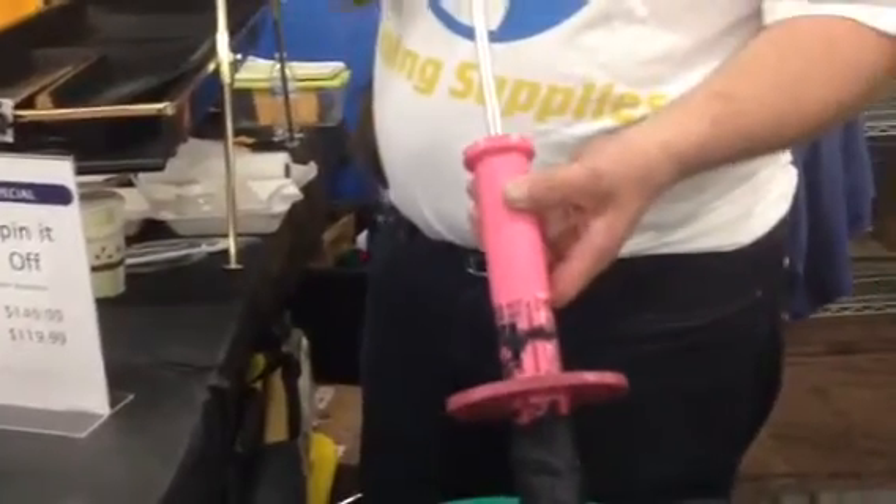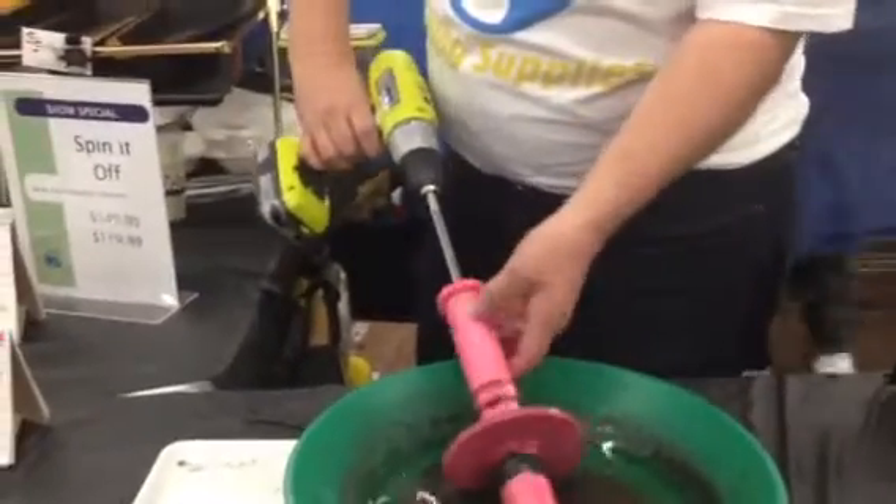And then to get it to release, what you're doing to get it to release is you're pulling this up like this, and then it causes the material to fall off.